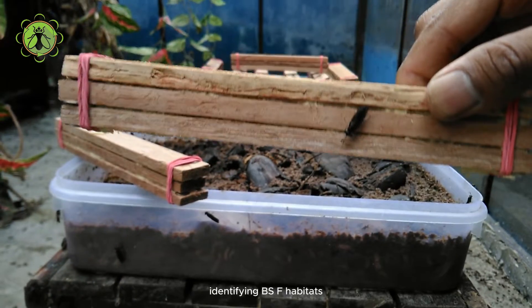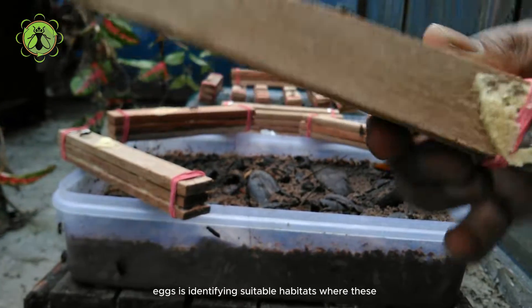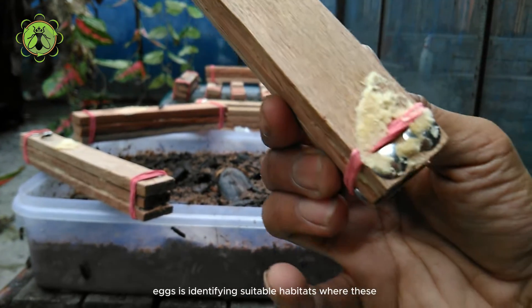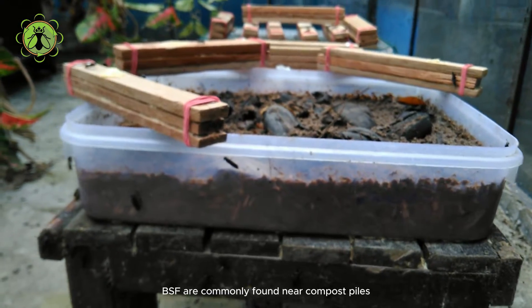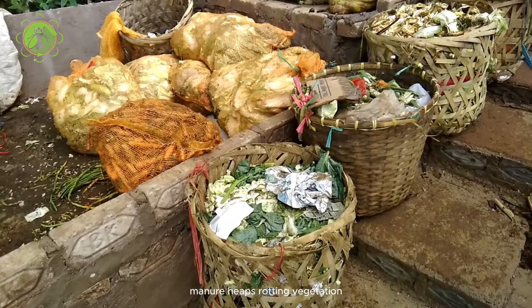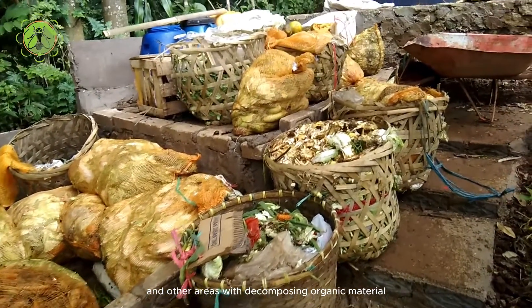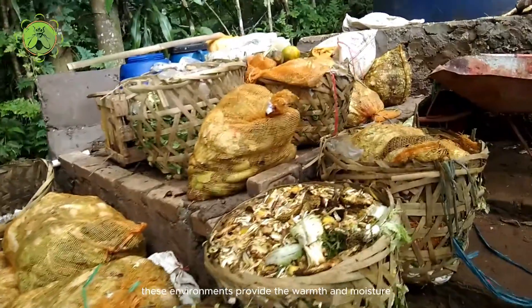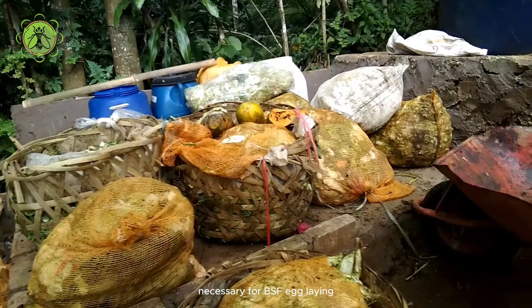The first step in harvesting BSF eggs is identifying suitable habitats where these flies thrive. BSF are commonly found near compost piles, manure heaps, rotting vegetation, and other areas with decomposing organic material. These environments provide the warmth and moisture necessary for BSF egg laying.